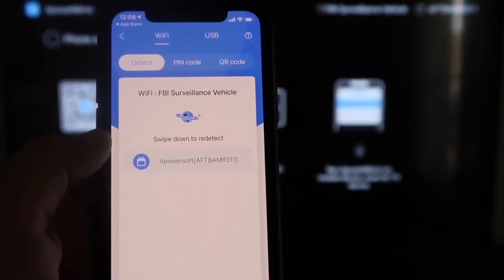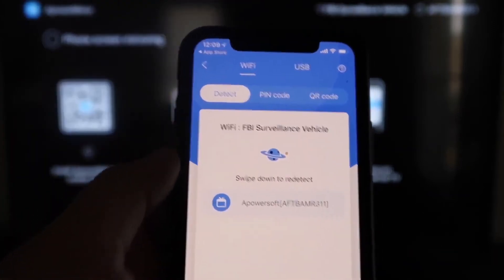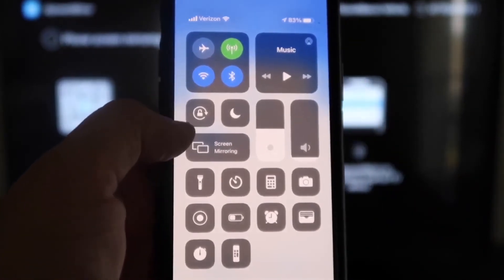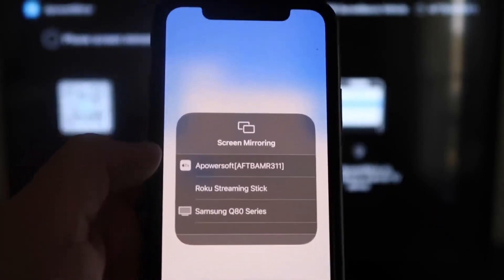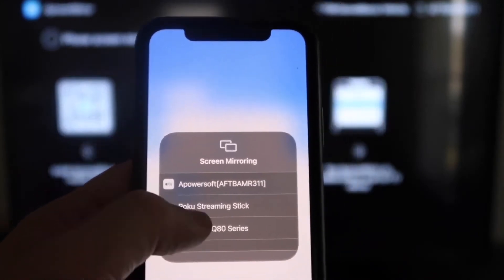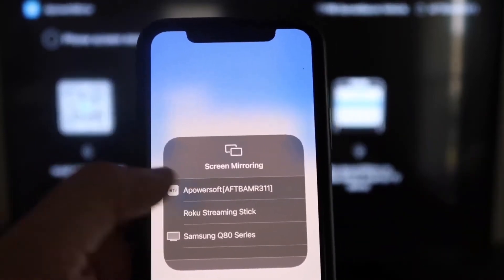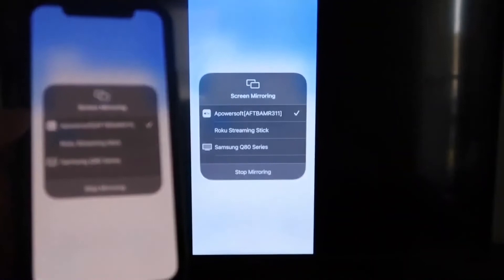Next, tap that middle button that says Mirror — it'll start searching for your Wi-Fi network and show a Power Mirror icon. Then swipe down from the top right corner of your iPhone to bring up the control menu. Tap Screen Mirroring, and at the very top you'll see 'A Power Soft' — that's the app you just downloaded on your Fire Stick. Tap on it, it'll load up, and you are now mirroring directly to the TV.